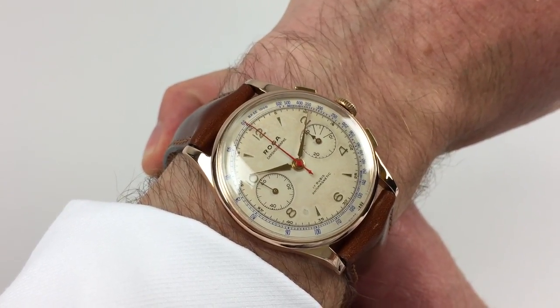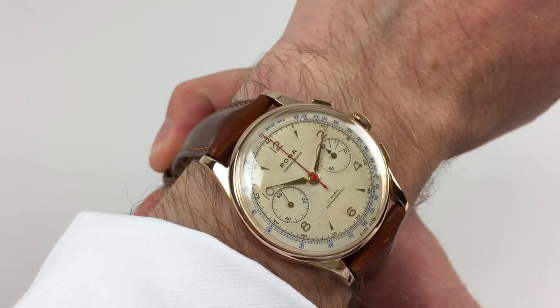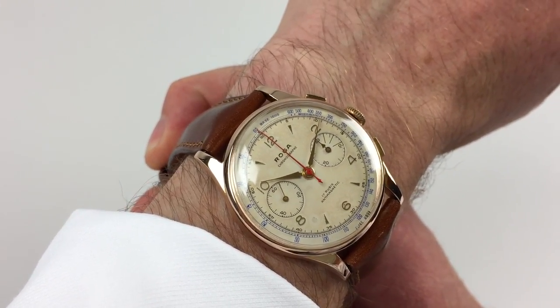This large size Roga chronograph wristwatch dates to circa 1950. It has a 37.5mm case which is in 18 karat pink gold.